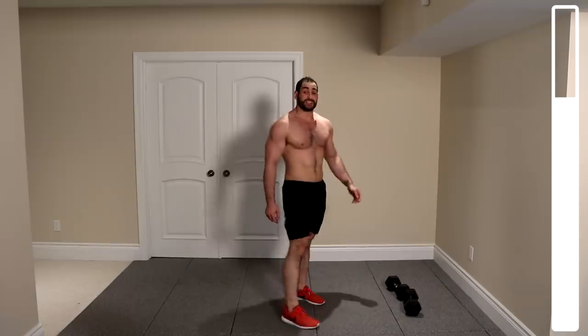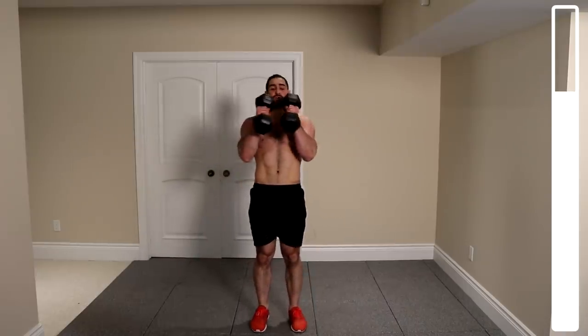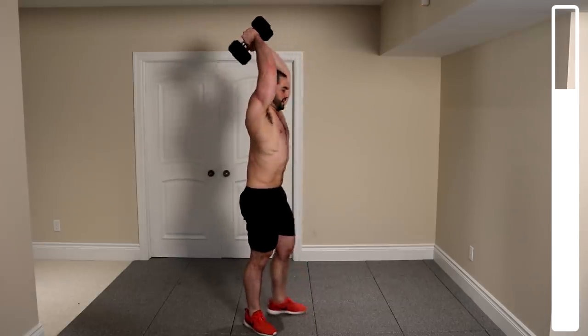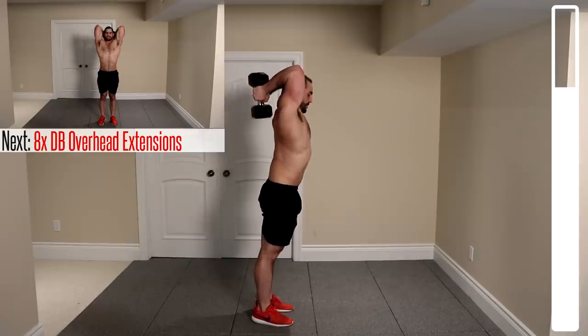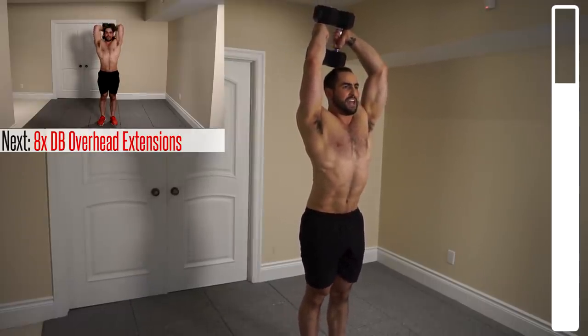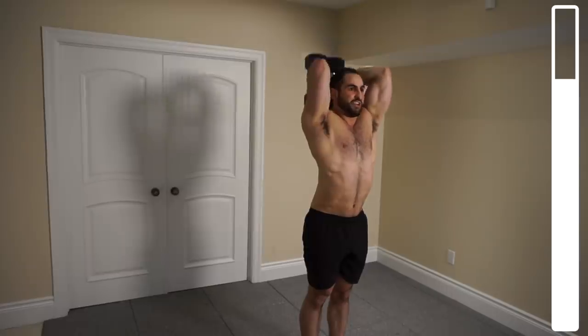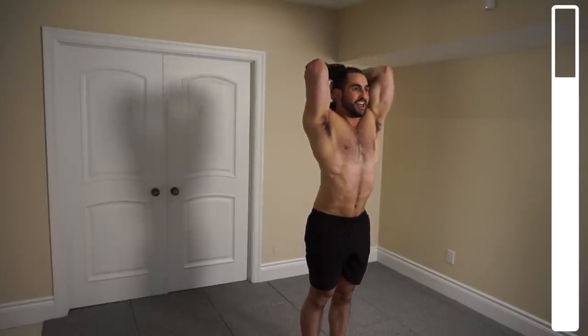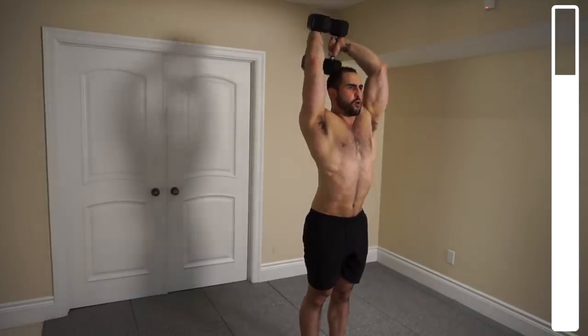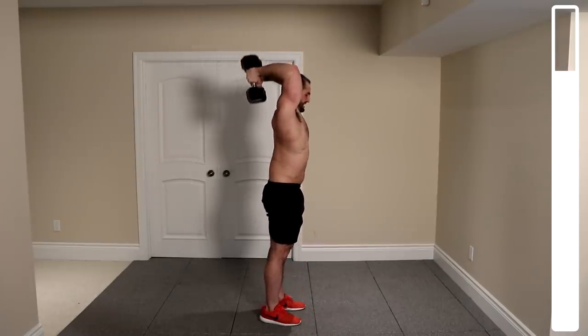Finishing exercises right here — we've got some overhead extensions to hit the triceps. Grab both dumbbells; if you don't have the hexagonal ones, you can use a single dumbbell. Come down nice and low, keep your arms stationary, hinge at the elbows, and contract the triceps. We've got a total of eight repetitions. Control the weight and squeeze the triceps — don't just lift the weight. Get nice and low on each rep.